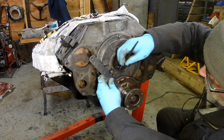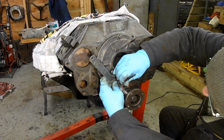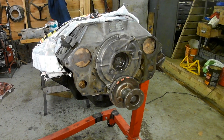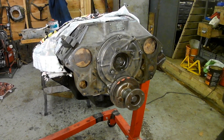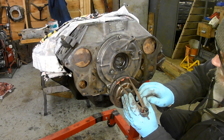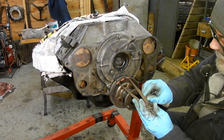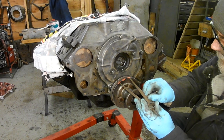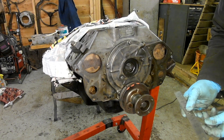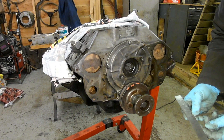Sorry for getting my head in the way but I want to look straight on at it. Okay, that looks alright. So let's now get a measurement across there. There's a very slight lip on this thing so I'm just going to go underneath the lip. That's 44 millimeters.